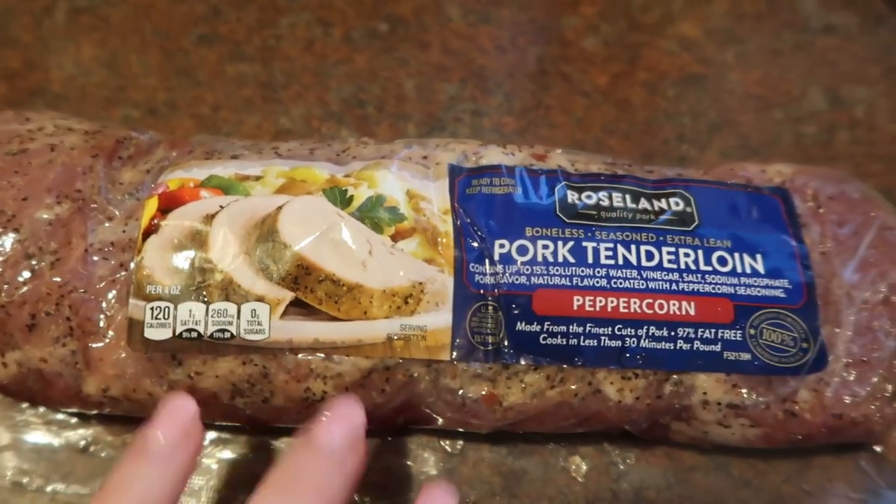Hi there and welcome to my channel. I'm Jennifer, this is a country life, and I love to cook, I love to be in the kitchen, I love to film, I love to talk. So here we go — we're going to do meals of the week, and it's Sunday night. I am making pork tenderloin.